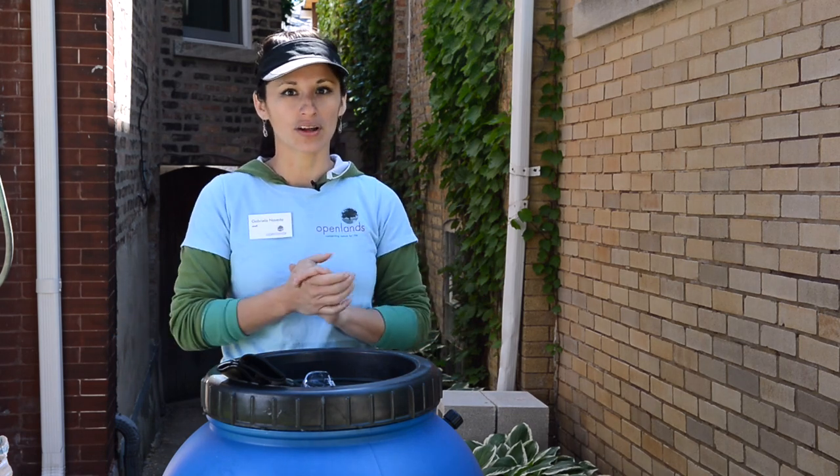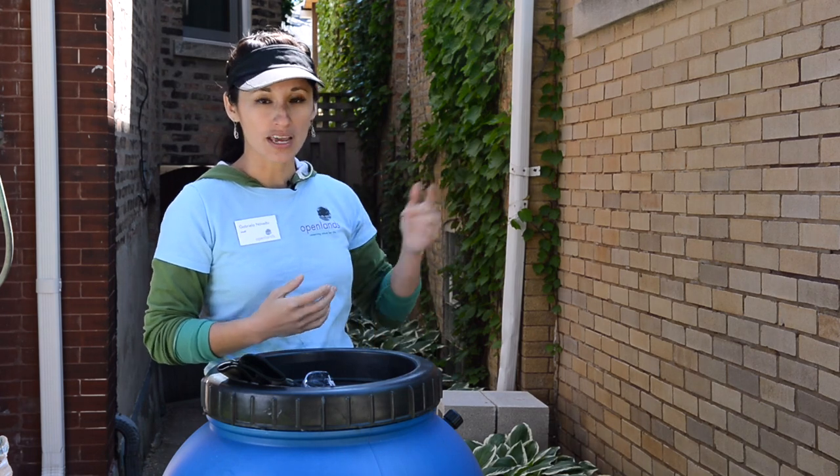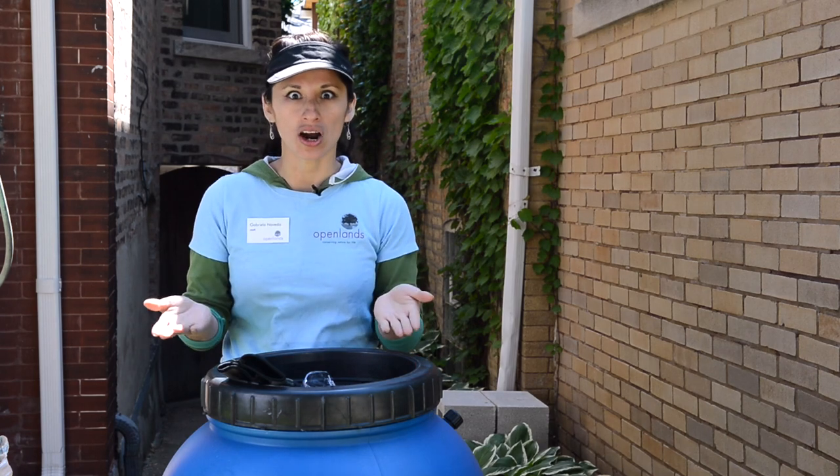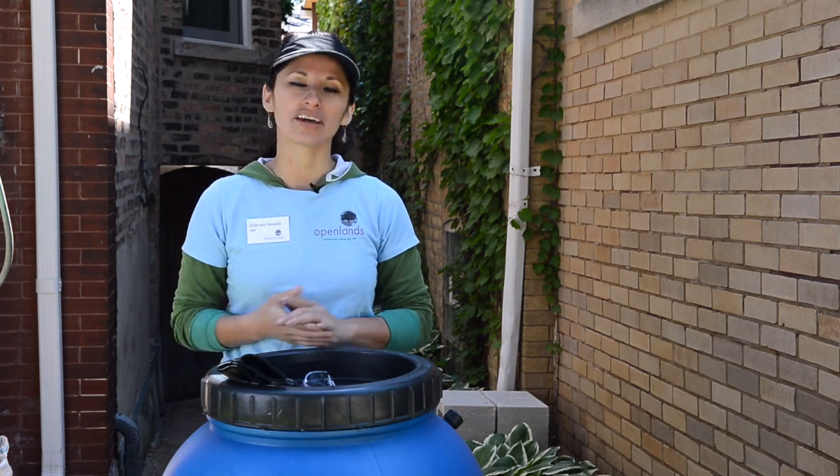A rain barrel captures stormwater from the gutters of your house and you can use it to water your lawn, water your garden, wash your car — and these are the essential items that you'll need.